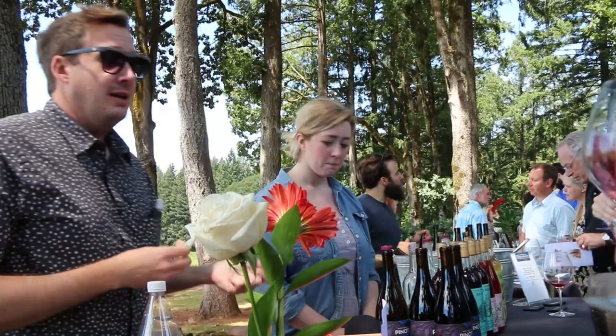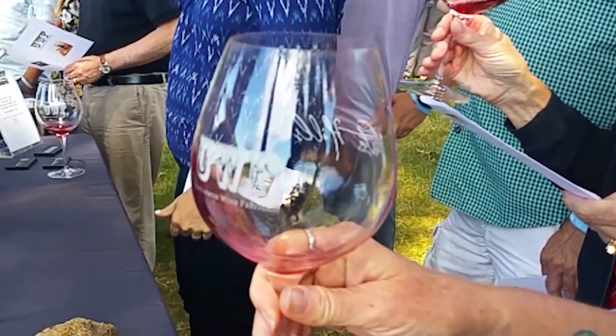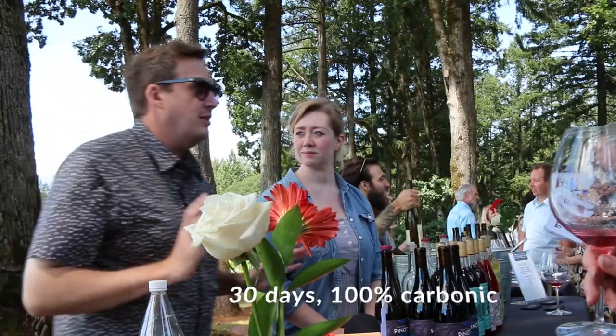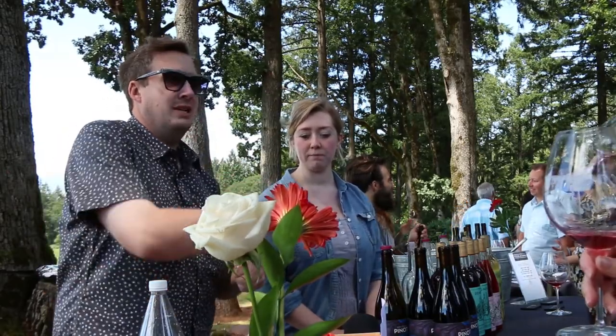We call this 'Do-Nothing' because we pick the fruit full cluster, stem on, everything. We take a whole bunch, throw it into a bin, seal it, put on the lid, and walk away. We don't do any punch downs — we don't even check on the fruit, we don't even look at it. For three weeks. At the end of three weeks, we take off the lid and dig out the fruit with a shovel into the press.